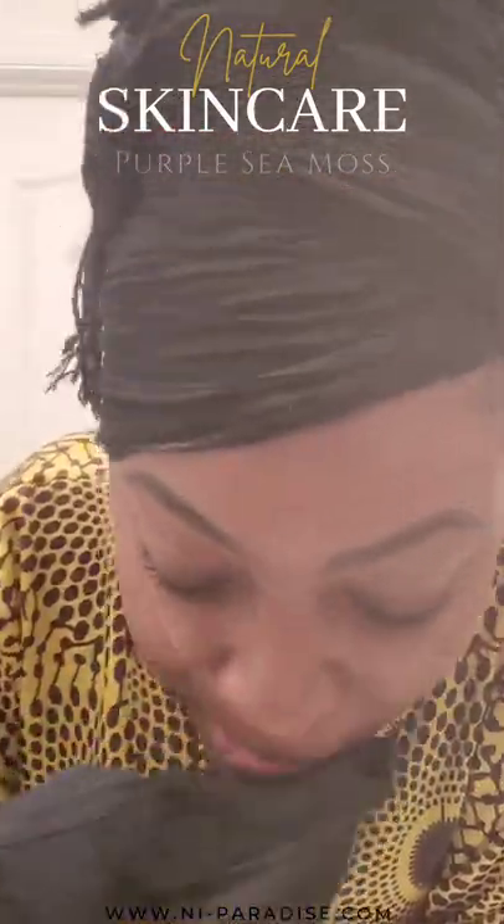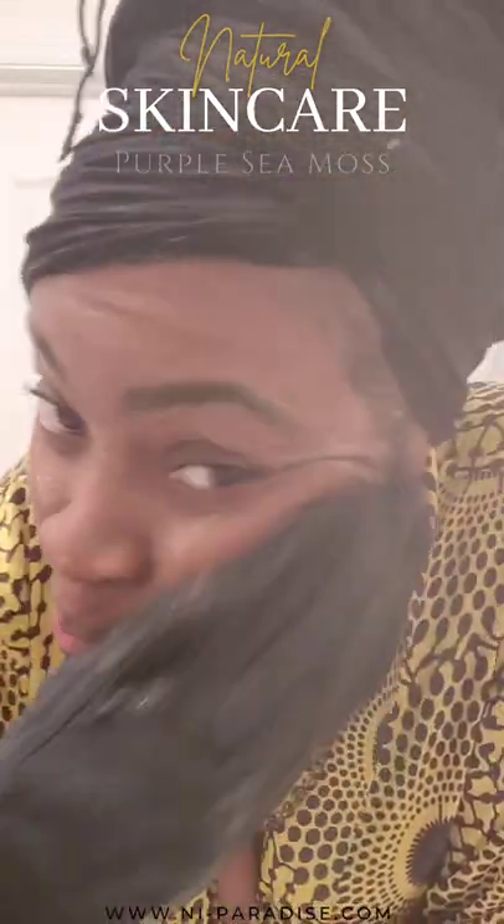So what is sea moss and why add it to your skincare routine? In short, purple sea moss is a form of seaweed called Gracilaria, which naturally grows and is peacefully harvested by hand.